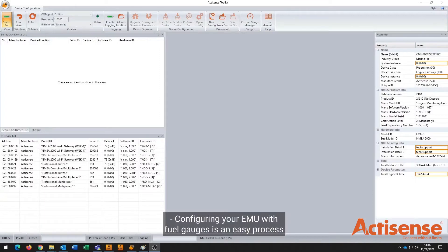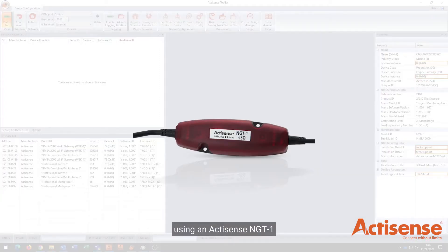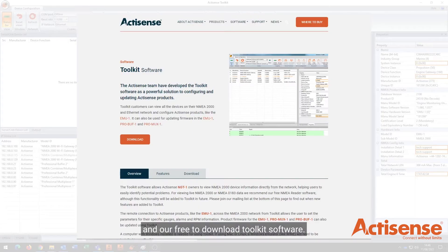Configuring your EMU with fuel gauges is an easy process using an AccuSense NGT1 and our free to download toolkit software.